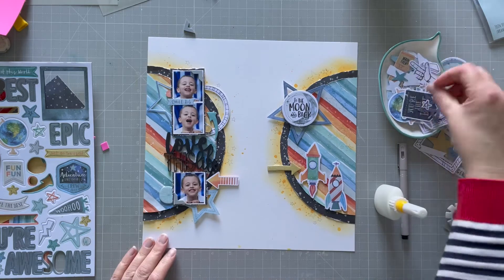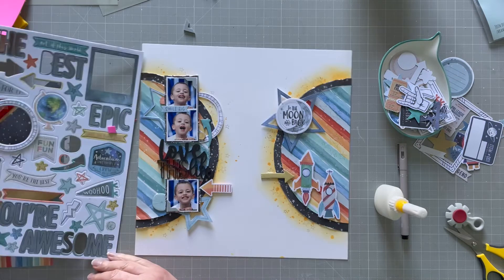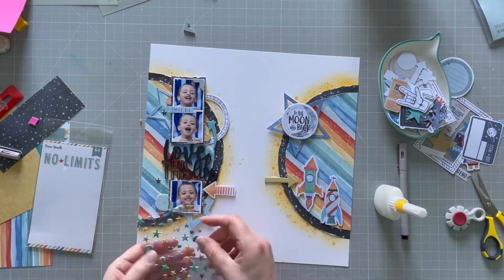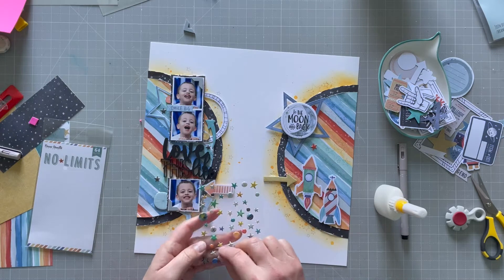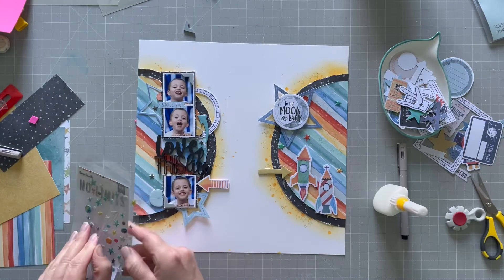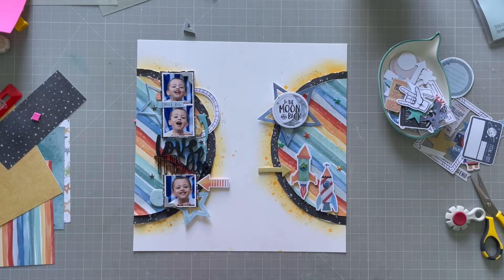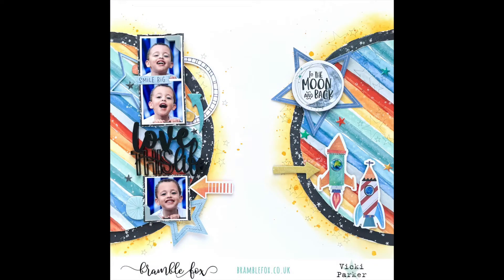I'm going to put another arrow down, glued, pointing to the rockets. Then I've got some little puffy stickers from this collection — I'm going to get some stars from those and stick a few down on both sides. There are also some little round planetary-type dots which I'm going to stick onto the rockets to give them a bit of extra interest as well. And that's it — here comes the final layout!